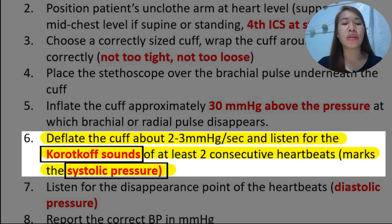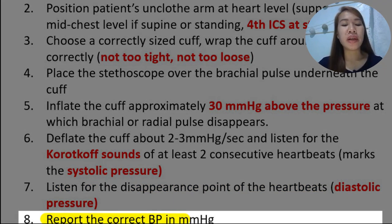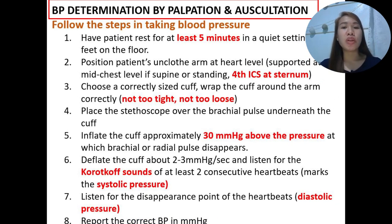These sounds are called Korotkoff sounds — please take note of the spelling. After that, slowly continue to deflate the cuff at 2 to 3 mmHg and listen for the disappearance point of the heartbeat. The last strongest or loudest sound marks the diastolic pressure. We then report the correct blood pressure in mmHg. This is one of the most important assessment processes in physical diagnosis of the cardiovascular system.